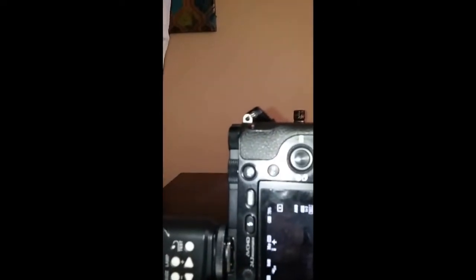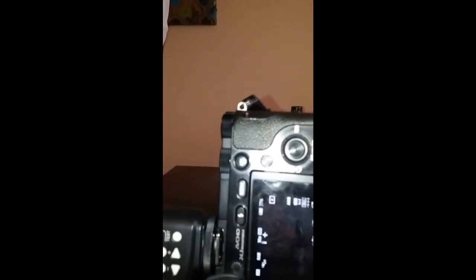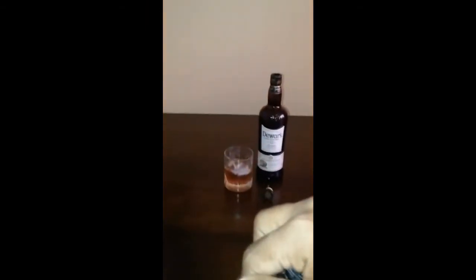Now I'm going to put the flash on. The flash will fire. My settings are: ISO 200, f/5, shutter speed 1/125, manual mode, with a soft timer. Let's see — I'm going to press the button and click.